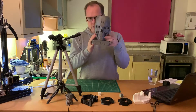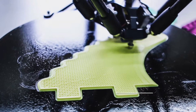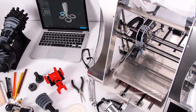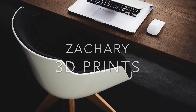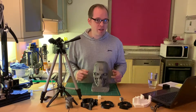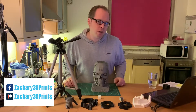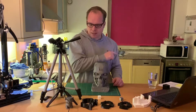Why is infill so important for your 3D prints? Hello, this is Zachary from Zachary 3D Prints, bringing you how-tos, reviews, and many other things about 3D printing. If you are new to this channel, please consider subscribing. I will put the names of my social media accounts on screen, and if you want to support my YouTube channel on Patreon, I will put the link in the description. Thanks for your support.